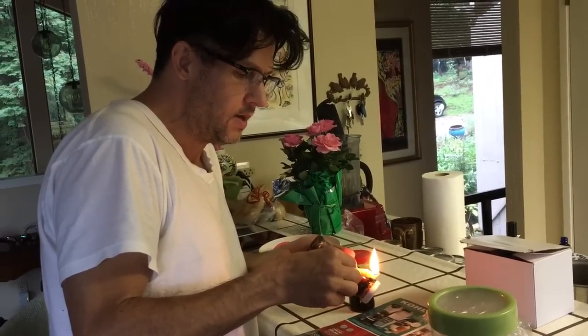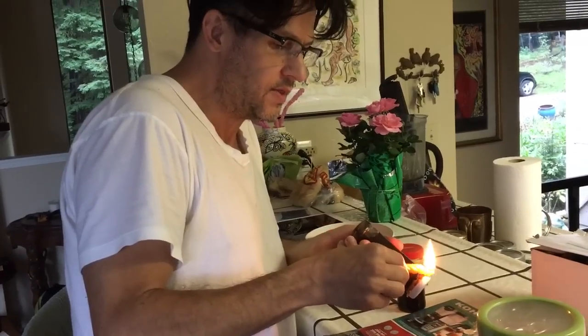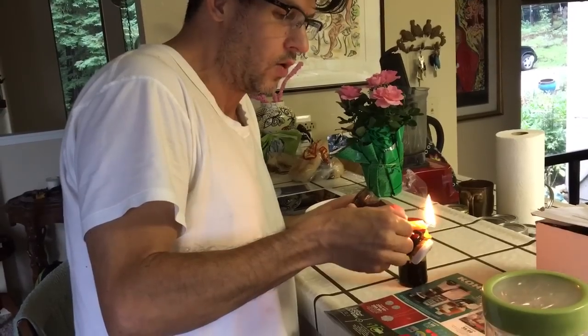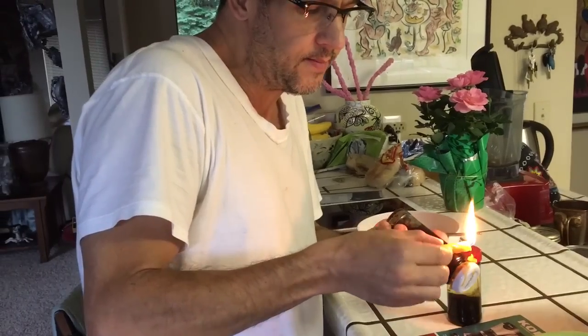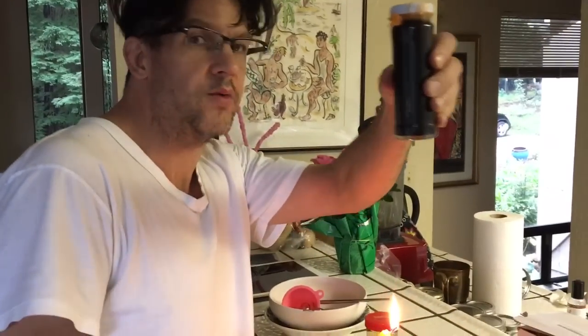We've done three jars and filled them up approximately halfway with the musk material. We did one in alcohol — Everclear — and one in oil. We're going to see which has the best scent. Now I'm sealing our jars with the alcohol and the musk with candle wax, as per instruction.